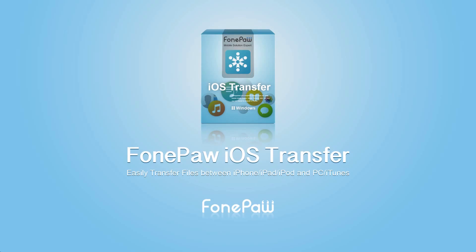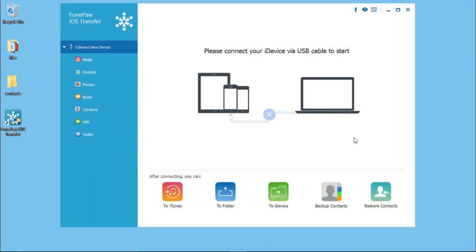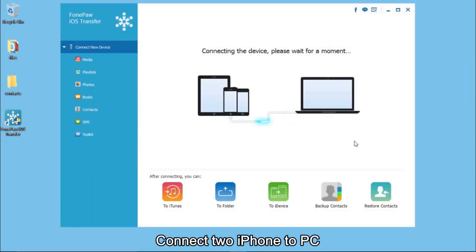Welcome to PhonePaw Channel. This is the guide about how to transfer contacts from iPhone to iPhone. First of all, you should download and install PhonePaw iOS Transfer. Launch it on your computer. Connect your iPhone to the computer.